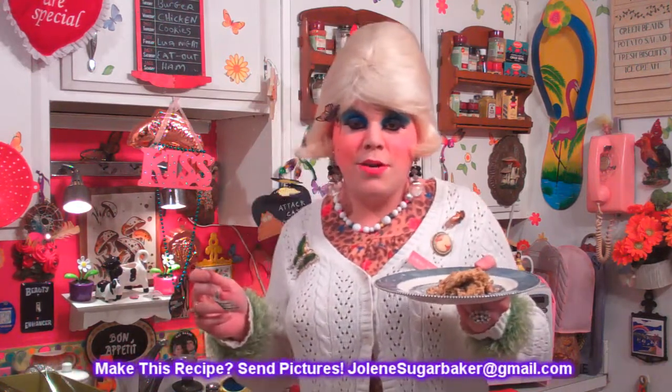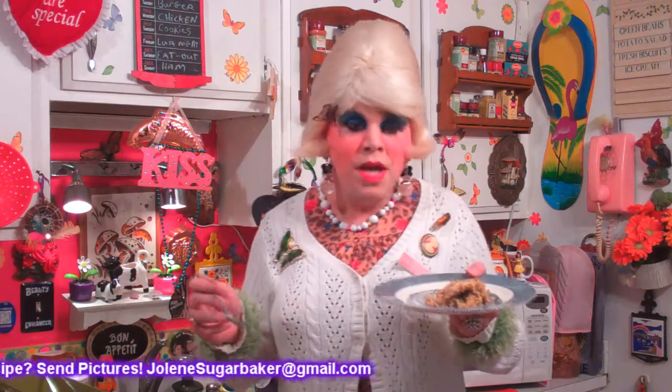I hope you get a chance to make them, and if you do, send me pictures at jolene sugar baker at gmail dot com. Don't forget to follow the Trailer Park on Twitter — I'm at Jolene's Trailer there. And of course, add me on Google Plus, I'm there too. There'll be some more recipes right around the corner, so go ahead and hit that subscribe button, and share this recipe with your friends because they need to make these sour cream raisin bars too. I love y'all and I'll see y'all back real soon. Bye-bye.